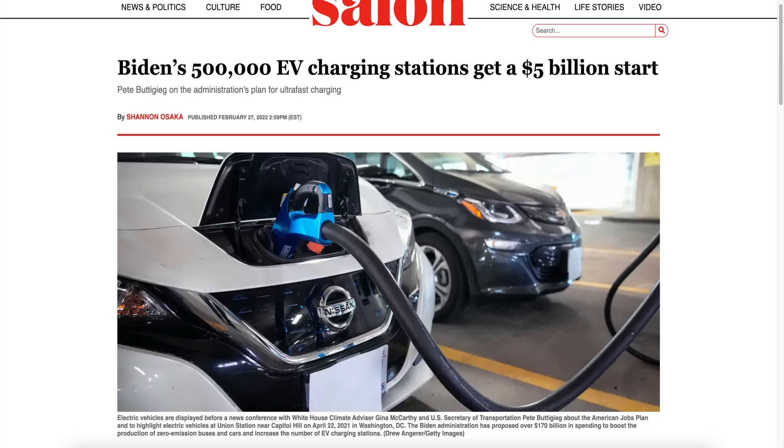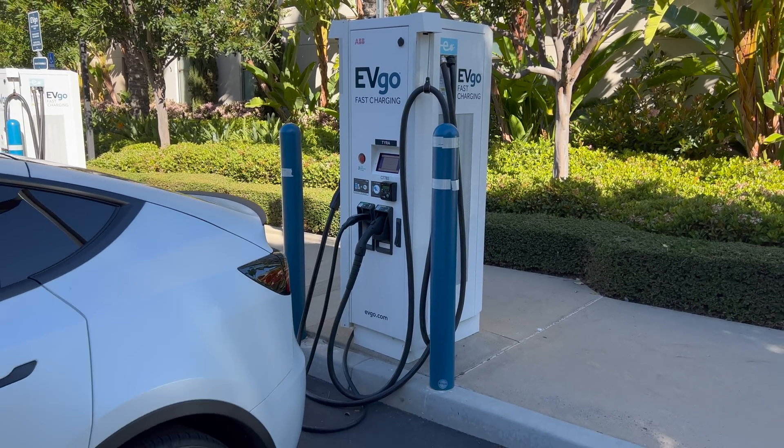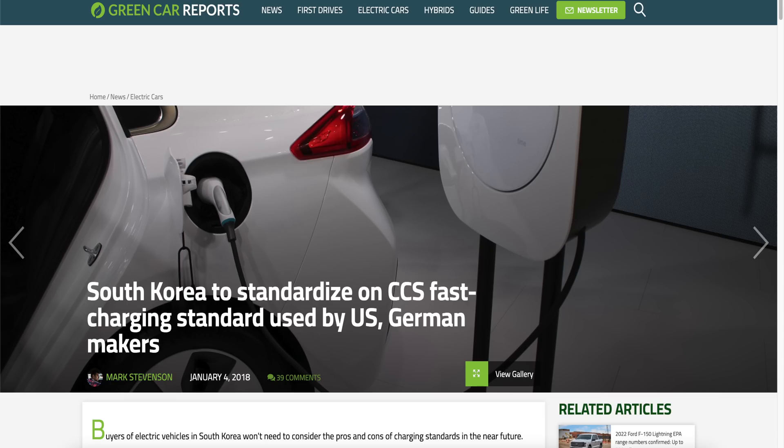Because this new bill has passed, there should be a ton more of those high DC chargers around. Let's not forget the possibility that Elon may allow non-Tesla EVs to charge at Tesla superchargers in America. And if you're anywhere else in the world — Europe, Germany, Asia — you'll probably see way more of these giant DC chargers compared to Tesla superchargers.